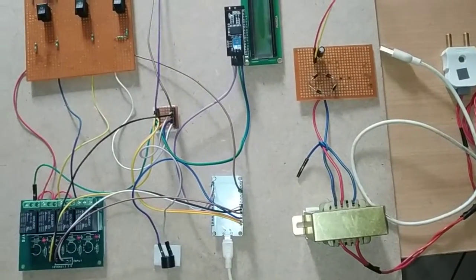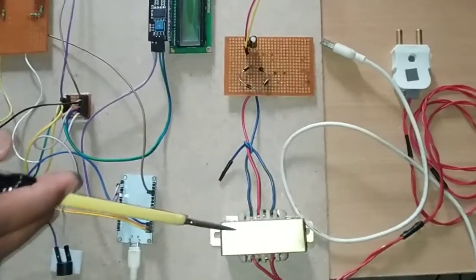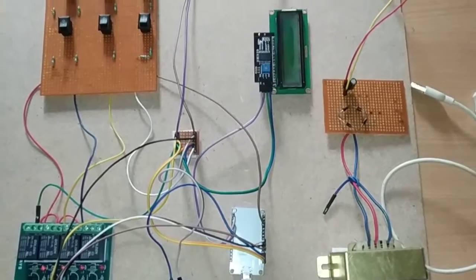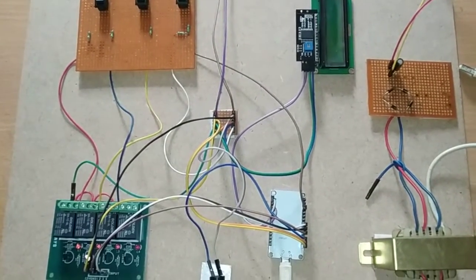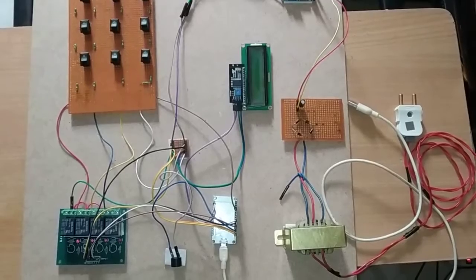To summarize, I have shown how the transformer connects to the bridge rectifier, then through the capacitor to the DC-to-DC converter, providing 5V to the power junction. These are all the different components used in this cable fault detection project and how they are connected internally. Thank you for watching.